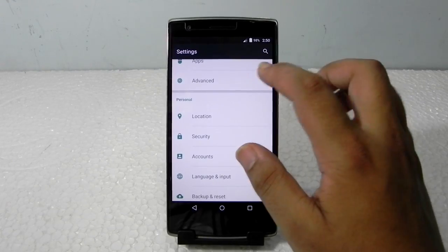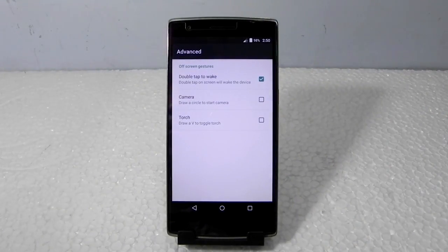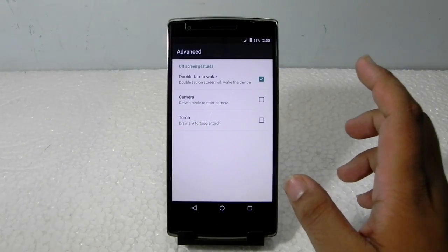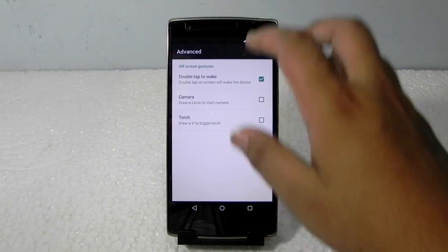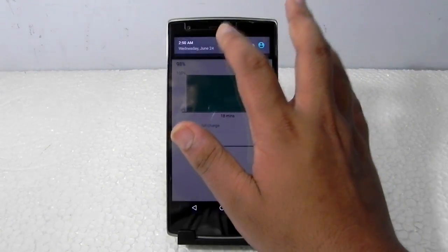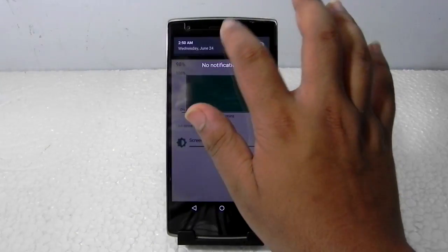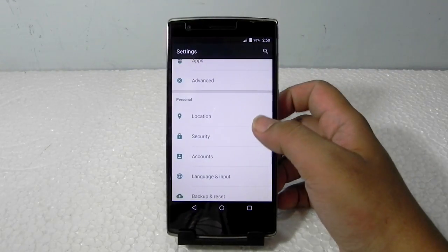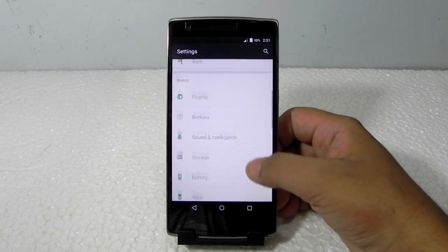They have included off-screen gestures under Advanced settings — we get double tap to wake, camera, and torch, and nothing else. They have not yet included double tap to sleep, as you can see. They will eventually add them, but right now they have not, and that's okay.